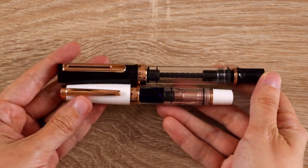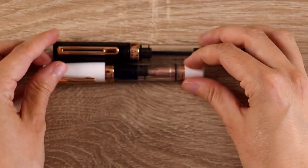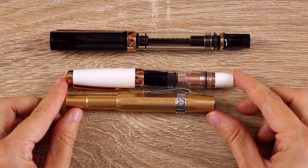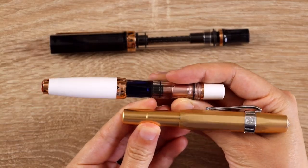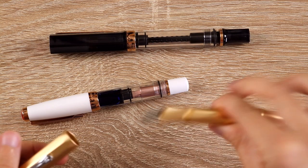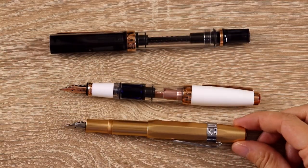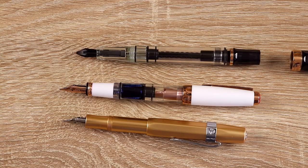This is what it looks like in comparison to the TWSBI Eco, also the rose gold but the smoke edition which they don't have in the mini form. I also wanted to compare it to my favorite fountain pen which is also a mini pen, the Kaweco All Sport, and you can see it's a little bit larger than the Kaweco, so it might be a good option if you have slightly larger hands but still like mini pens. The TWSBI is a bit thicker as well, so just a bit bulkier overall for a mini pen. Posting the caps on the two mini pens, you can see they end up being right around the same size.